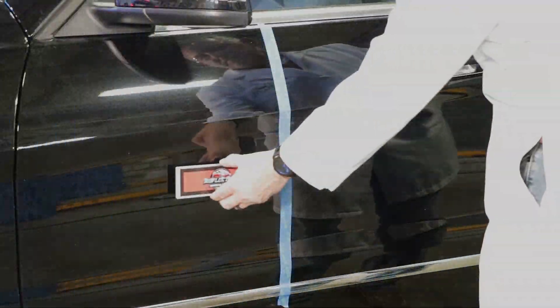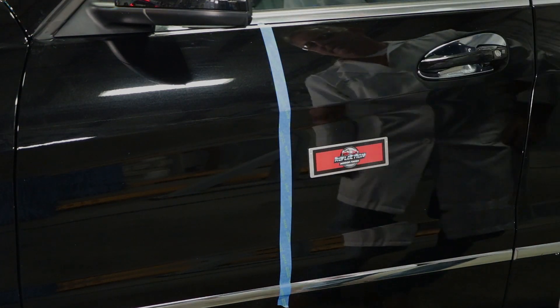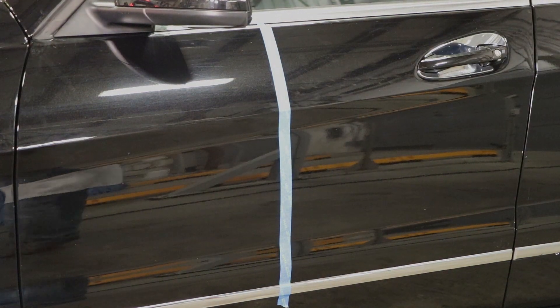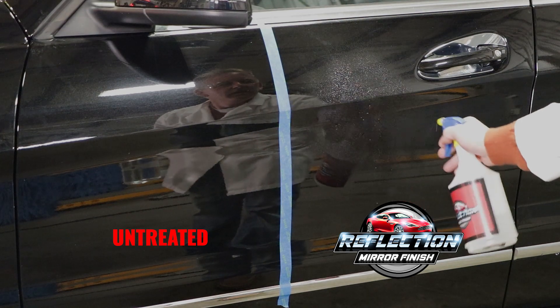To demonstrate, one half will be left untreated and the other half will be treated with Reflection. This is to show the magnet sticks to both sides. Reflection will be sprayed on the right side.